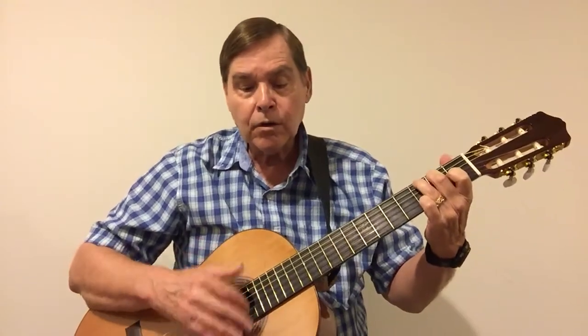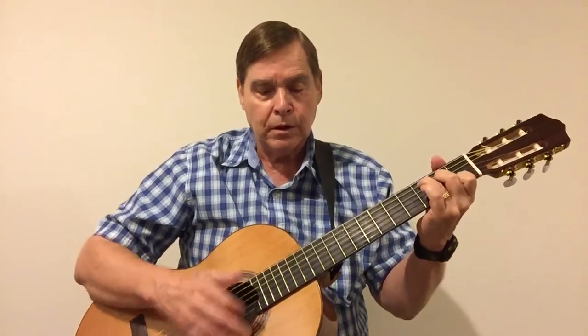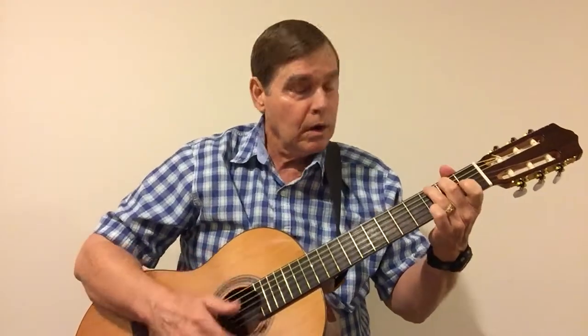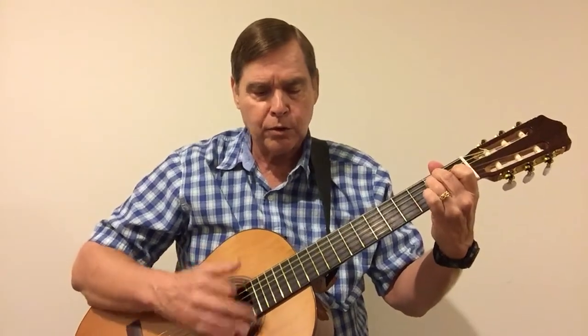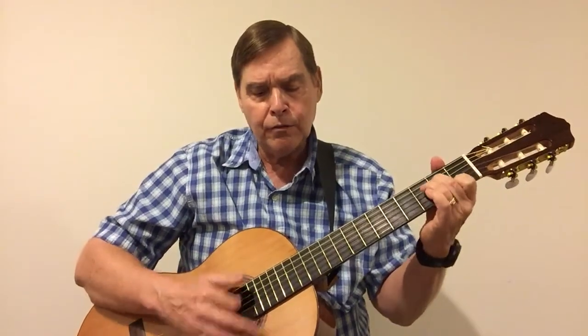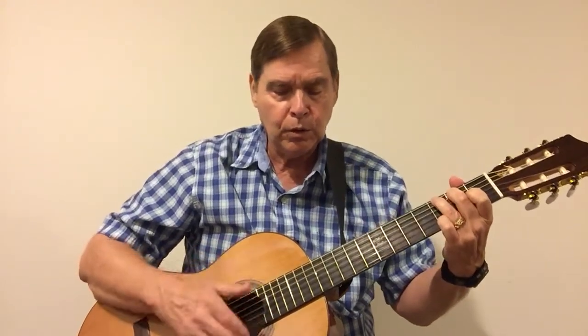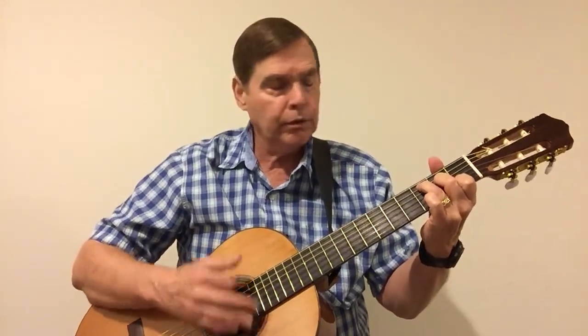Where have all the flowers gone. Where have all the flowers gone, long time ago. Where have all the flowers gone, he almost picked him everywhere. When will they ever learn, when will they ever learn.